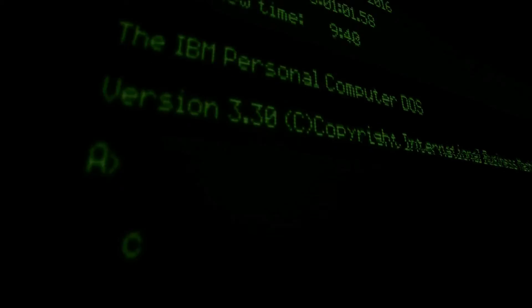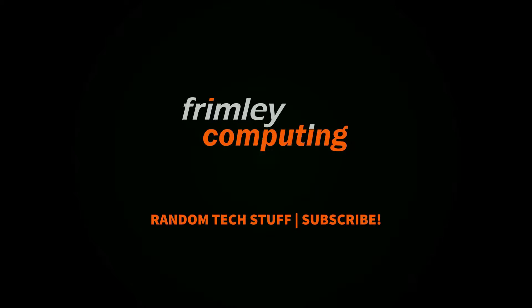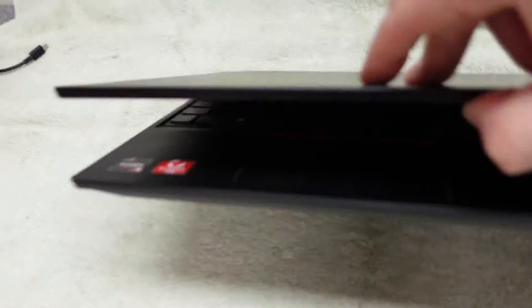Today we're going to be looking at a Lenovo E585. It's discontinued now but this one is in for repair, so we thought we'd have a look at it and see what some of the upgrade options are. Before we start, let's have a look inside it.